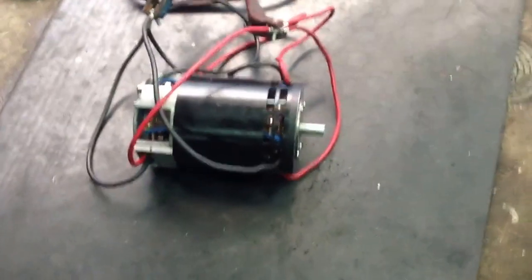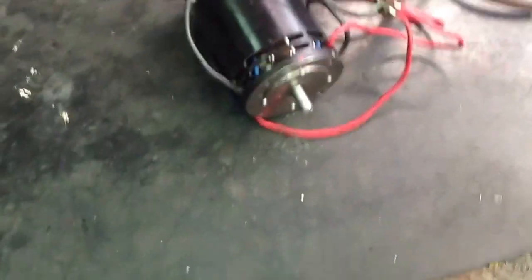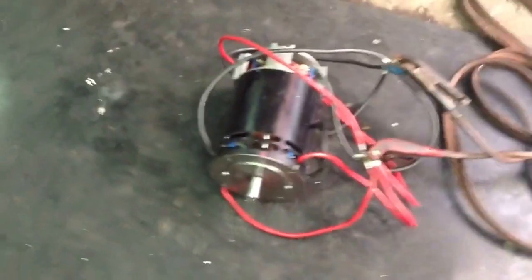Okay, everyone, here's my motor. She's running and she sounds good, she looks good.